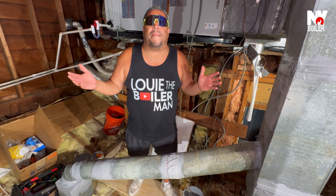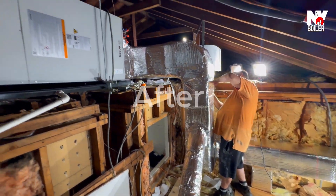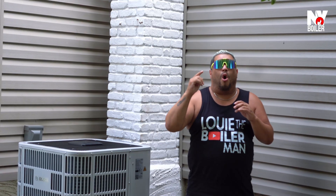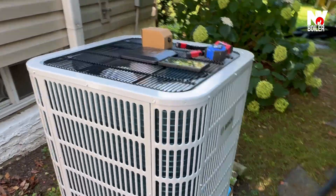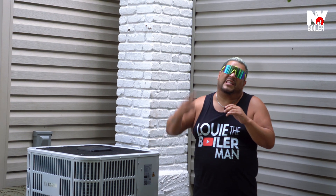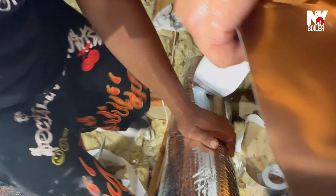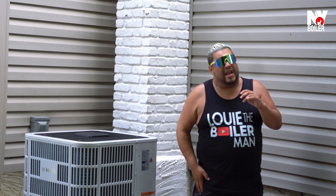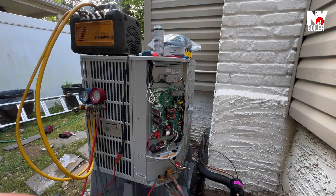So guys, basically it's kind of like a pancake — you pancake it together. The ducts are just as important as the system itself. Whenever you're installing a new central AC system, always look at your ducts. I can't stress enough — I've gone through jobs where it's not hot enough or not cool enough, and a lot of the problems are not the unit. The unit is performing; it's the ducts, in the attic or in the basement. Make sure your ducts are sealed and insulated correctly.